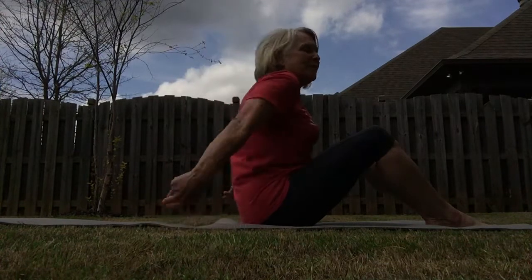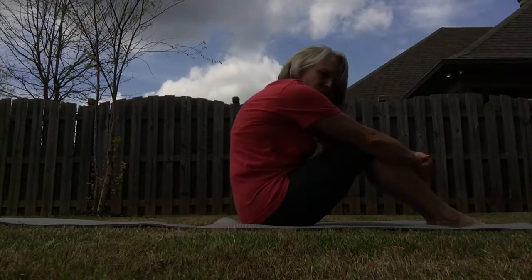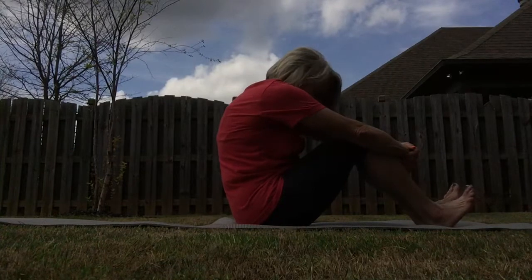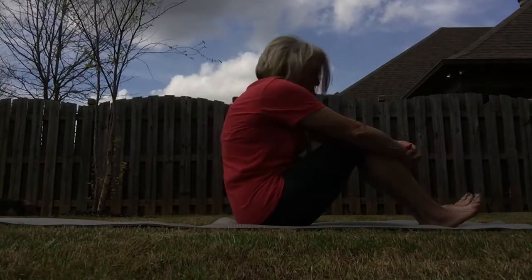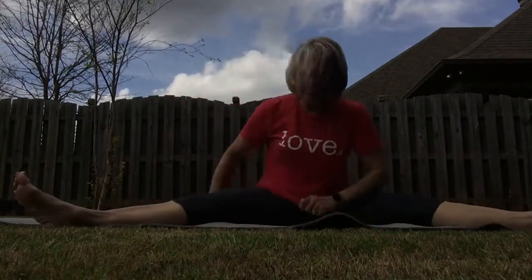Take those hands back around to the front and just hug — good stretch. Bring your back down to your spine and relax. I'm going to turn back towards you again. This time, just take your legs out just as wide as you feel comfortable.